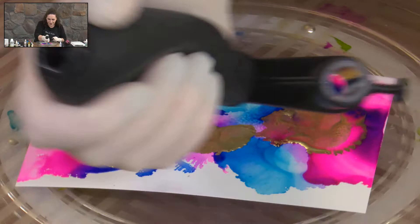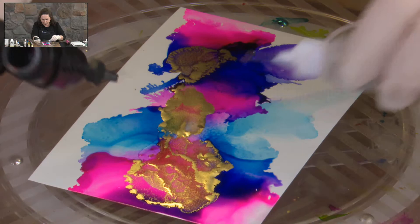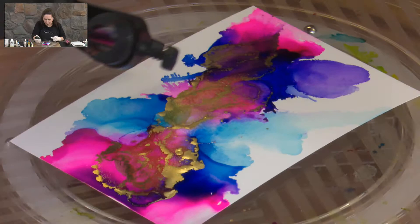I will be covering in another tutorial using some other ways of moving air around like airbrushing and hair dryers. But I have to admit, this blower is actually my favourite — I just find I have so much control over the movement that I can get. It's always worth trying other methods because we all develop our own preferences.